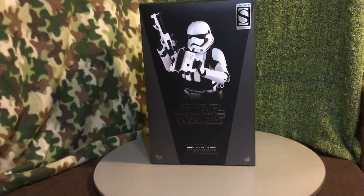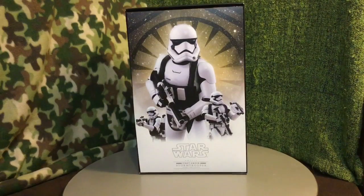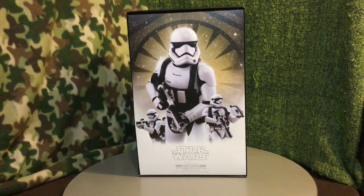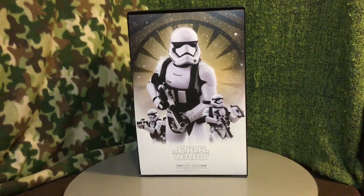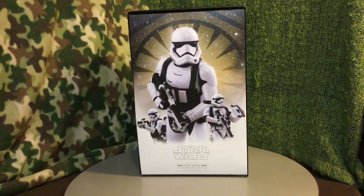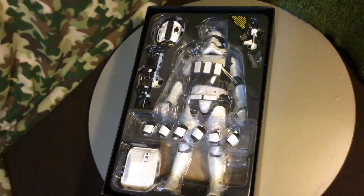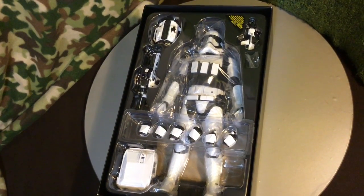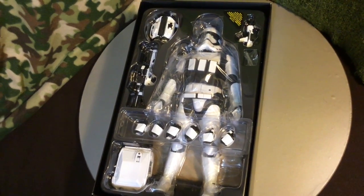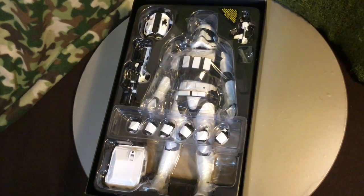I am so excited, guys. Can't wait to pull this puppy out the box. So let's pop her open. I always like to give a little time to the inside cover art where they pose the figure. They always do a very good job and this is no exception. I wanted to give you guys a quick look at how the figure comes on the inside of the box, just so you can see how the accessories are displayed and what he comes with.